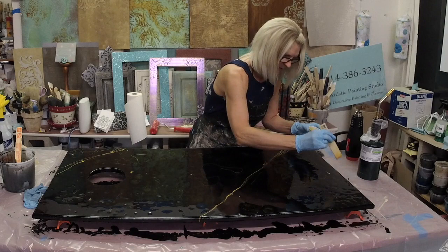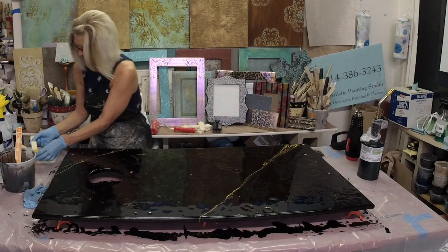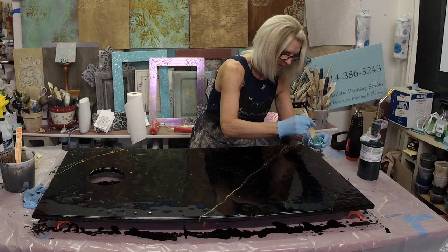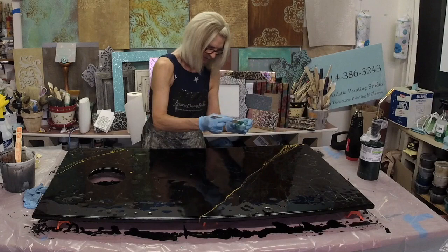Now I'm going to grab the teal that I've pre-mixed — again this was made with mica powders — and I'm going to let some of this float around the gold, just letting it come off the stir stick and go wherever.